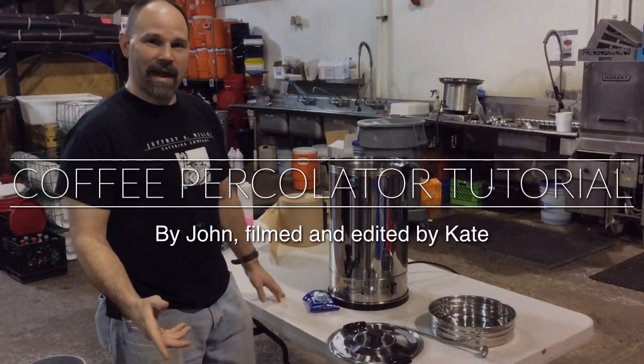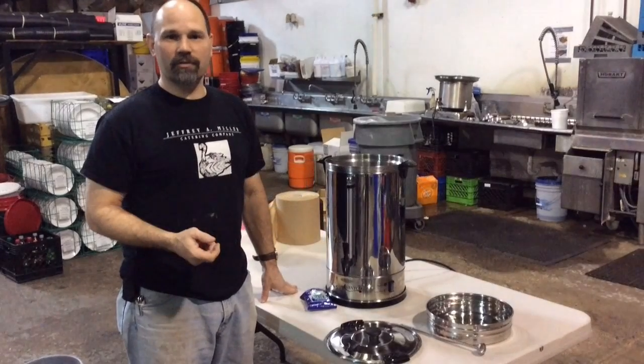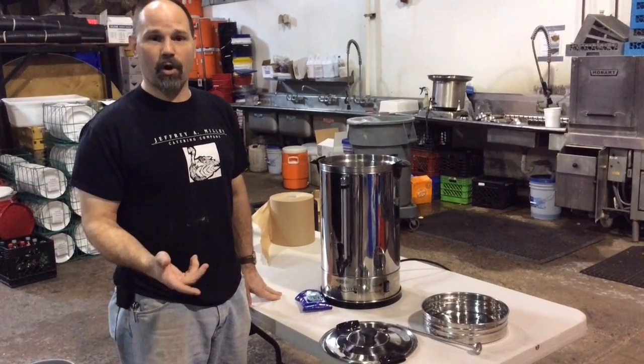Hi, I'm John. I'm the warehouse manager. This video is for the proper operation of the Avantco and any other percolator that we have that you'll get at parties.